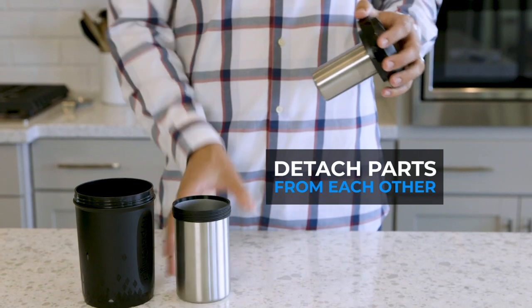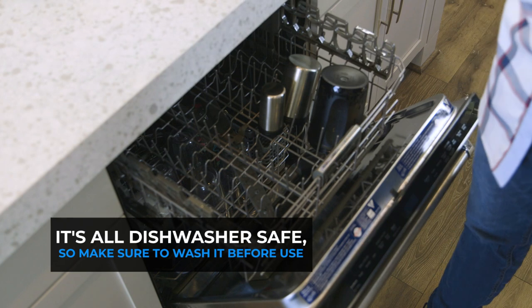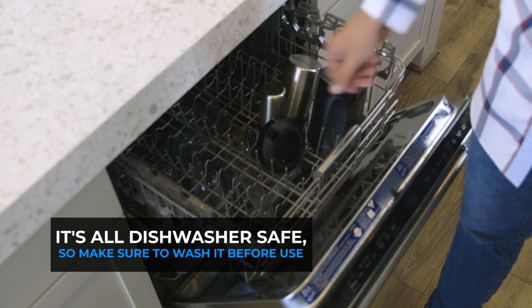The stainless steel cups actually nest one inside the next, and all of them twist off of the lid. Wash each of the parts before using it — it is dishwasher safe.